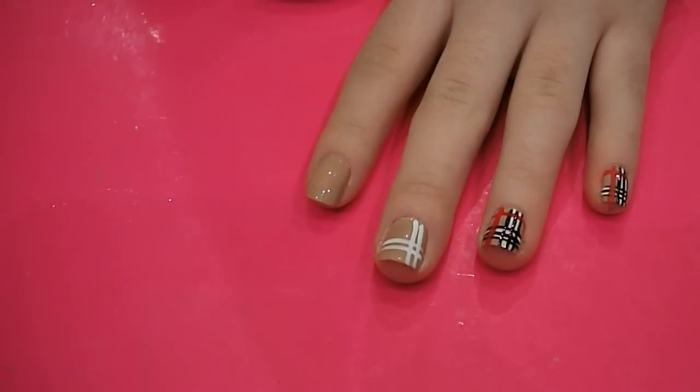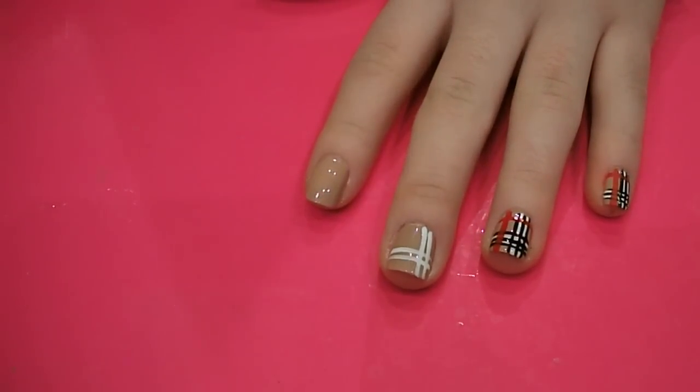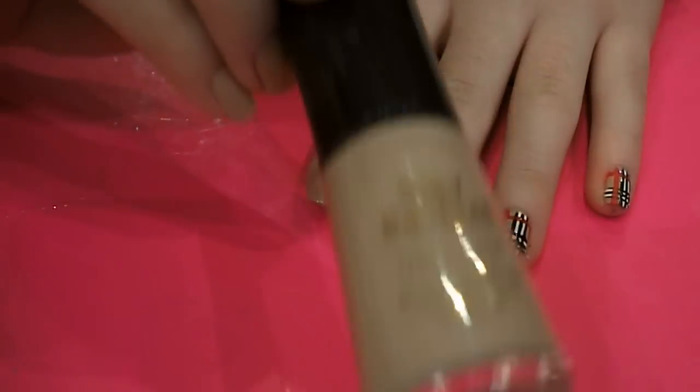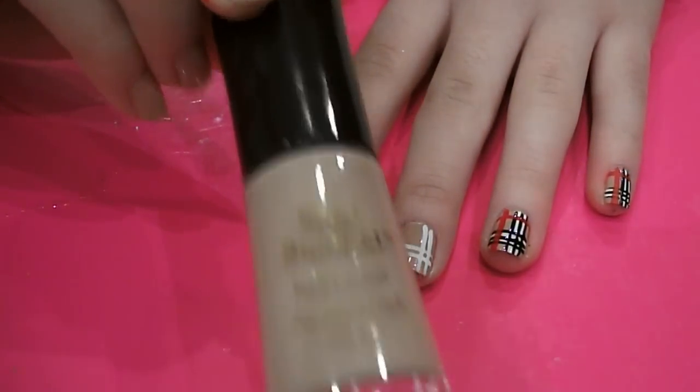Hi guys, so today I'm doing a Burberry inspired nail art design. The first thing I've done is painted all my nails in number sevens, so simple. It's kind of like this mocca, beige colour.